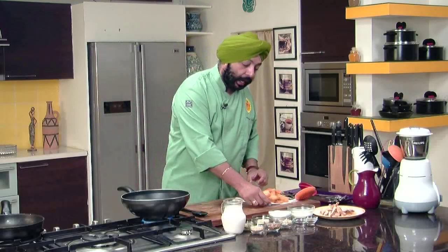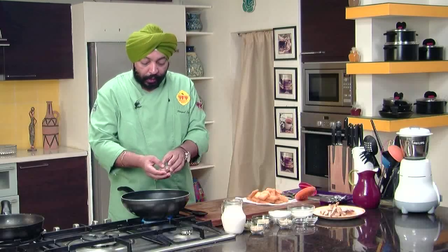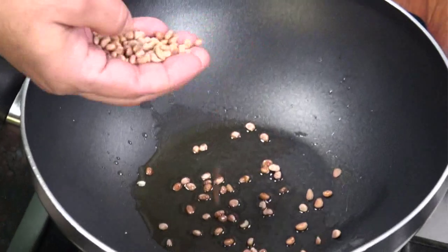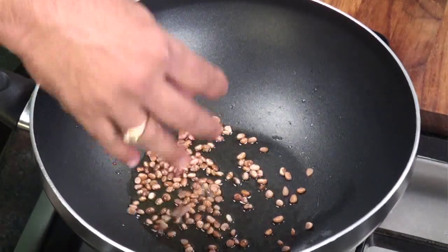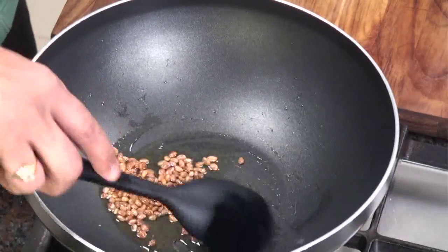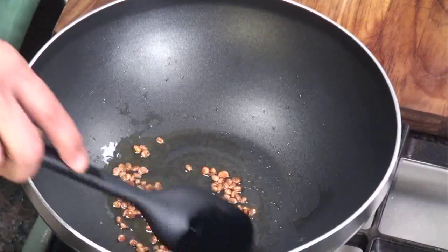In another pan, what you need to do is take about one tablespoon of ghee or oil and add some nuts. In bread halwa, the most important of all is charoli — also known as chironji. That is the most important thing, so add two tablespoons of this — it's very important.